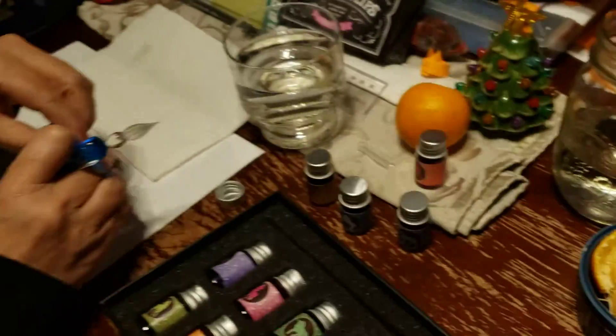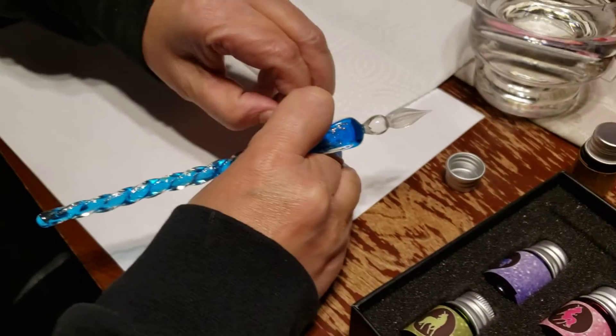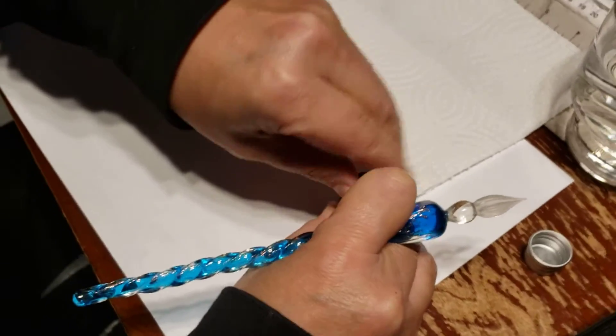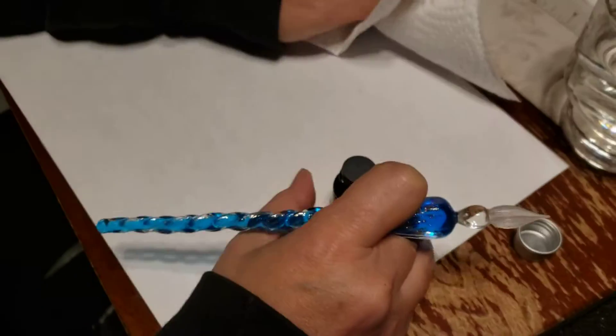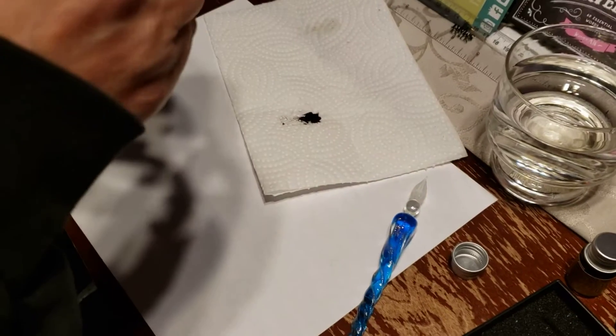Unicorn logo. Dip the pen. There's a little suction cup — a little suction cup holder. Oh, you got ink. That's something that people who used ink used to deal with.